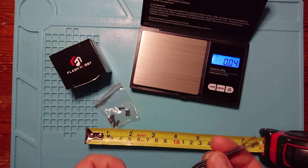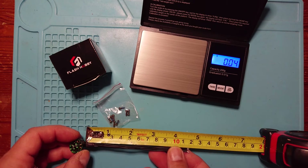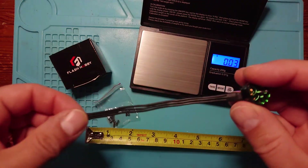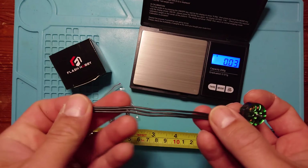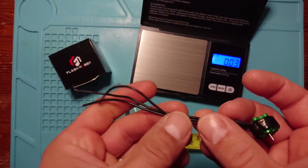The length of wire that comes with it, just in case you want to run it all the way to your 4-in-1 ESC, is coming in at about 11.5 centimeters, which is around about four and a half inches. That should be able to reach most 4-in-1 ESCs on a three-inch style toothpick build. You might want to cut these right down and add some race wire, which makes changing the motors a lot easier, or add some LEDs to make your quad a bit more interesting.